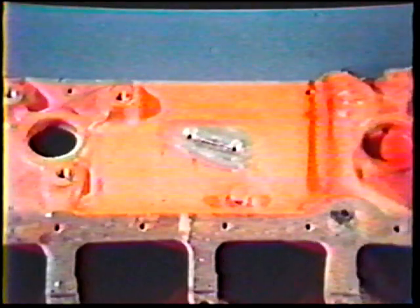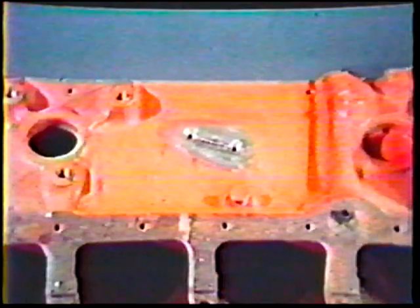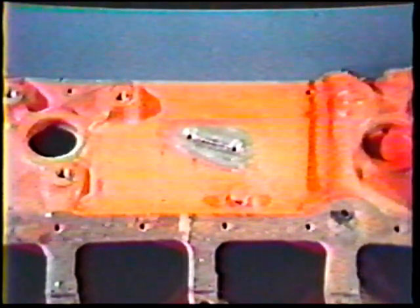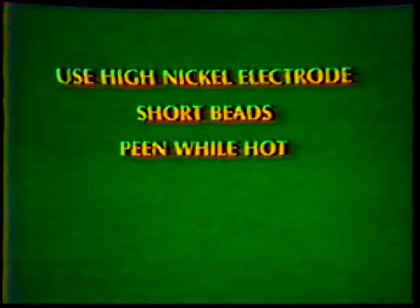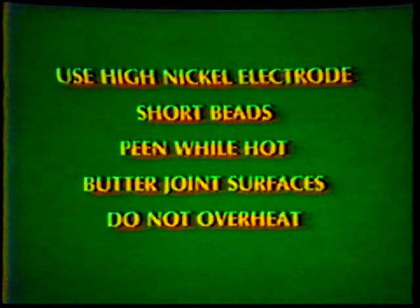Thoroughly clean the casting. If necessary, heat the area with an oxyacetylene torch to burn off the oil. Brush clean and repeat until there is no sign of oil. Weld short beads with the high nickel ENIC-1 electrode. Peen while hot. Coat or butter the surfaces of the joint first and do not overheat.